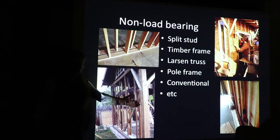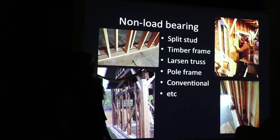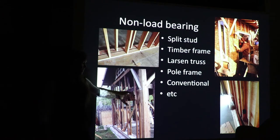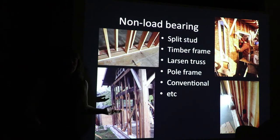Timber frame is a very beautiful, elegant way to showcase big timbers in your building. With a lot of these, particularly when you have big structural members, you have a secondary frame that goes through here to help support your light straw clay or deal with openings like windows and doors.